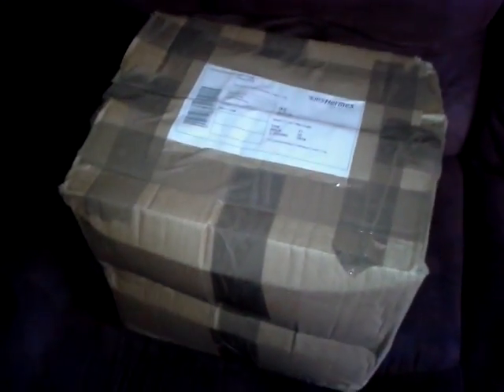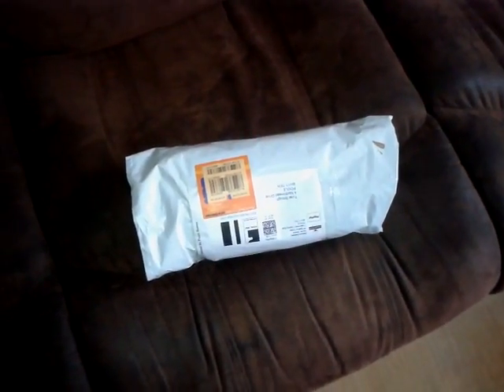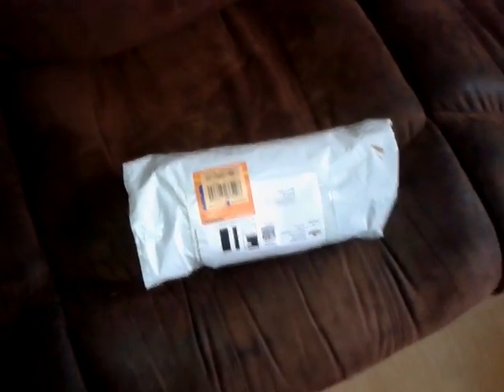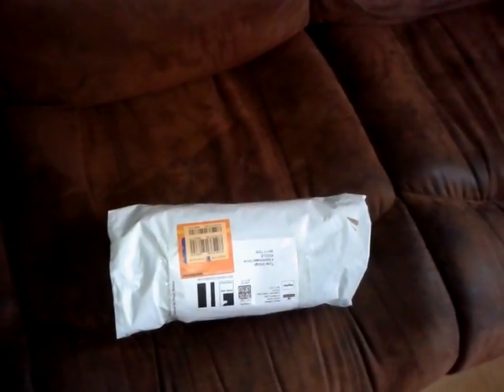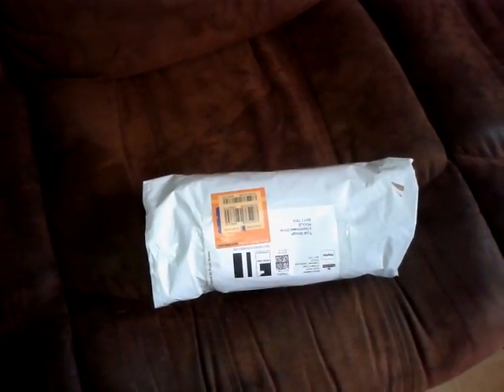Hi guys, Tyler from Invert Modern here. This video will be me unboxing my RGH console from JTAG Galore from the tech game. This here is a power brick from eBay. JTAG Galore didn't have any in stock so I had to buy a separate one. So at any time when I do the review video, if my Xbox blows up, it's because of this power brick. Let me just put the camera down and I'll unbox it.